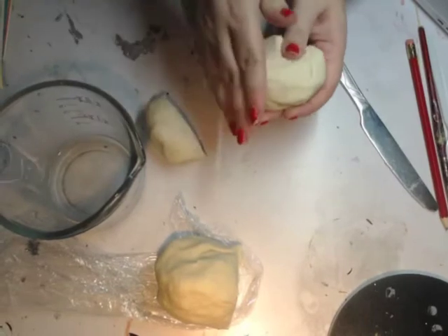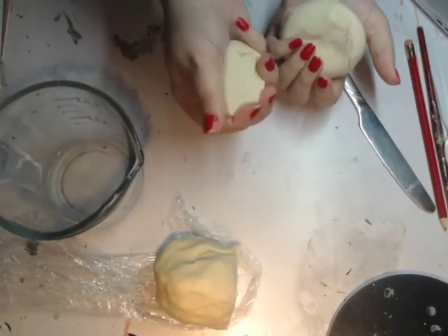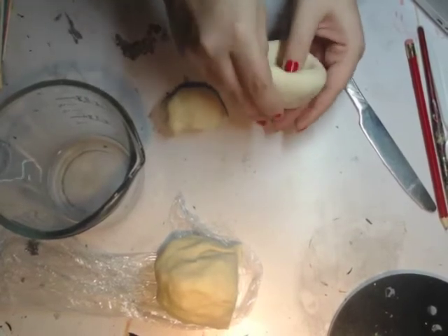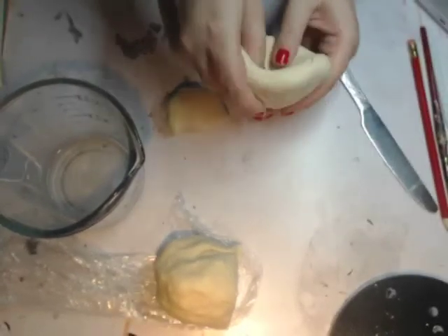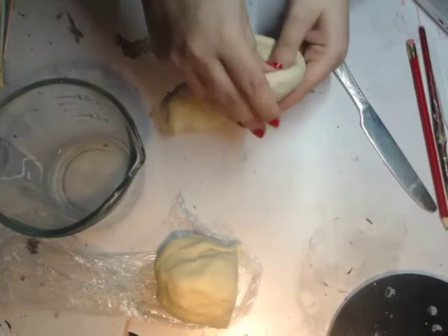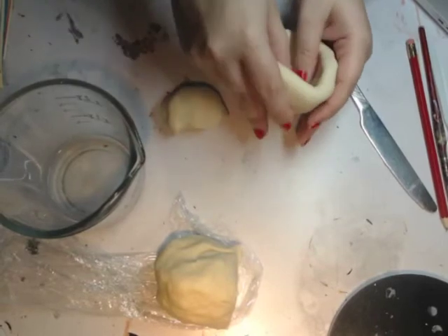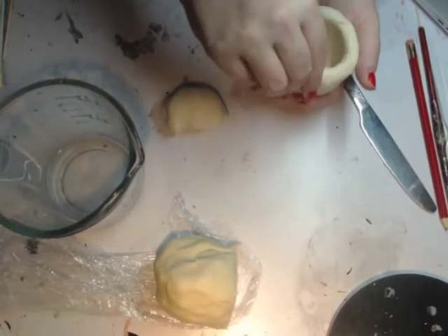So now I'm going to do something called a pinch pot. You can start with a ball, or somewhat of a ball like that. Then kind of flatten it into a disc, and kind of pinch and turn as you go — pinching and turning. You can see it's kind of turning into a bowl shape. I'm going to keep going until it's a good size. I want to keep it kind of thick — I don't want it too thin, because then it'll break too easily. So make sure you stick your thumbs in there and really push down, or pinch the sides.